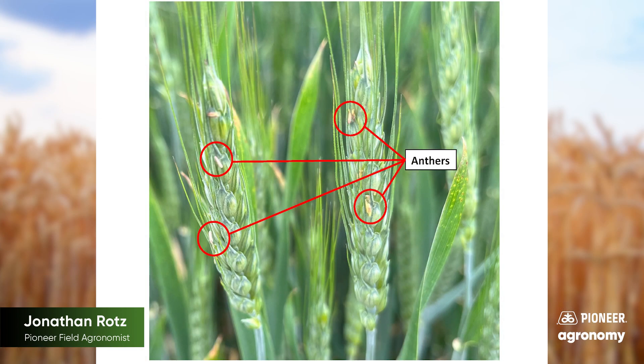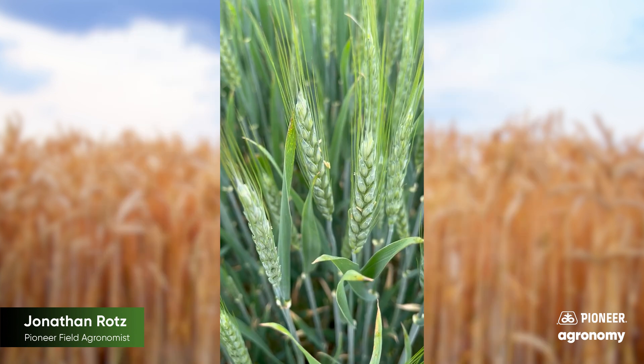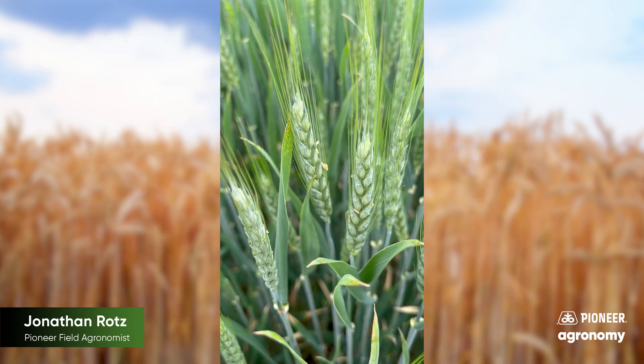On a typical head scab application, we're going to look for 50% flowering. Wheat's an interesting crop to really pay attention to on flowering. Flowering in wheat, we have to pay attention to anthers on the head, so we're thinking about 50% of that head having anthers present to get that timing of fungicide.